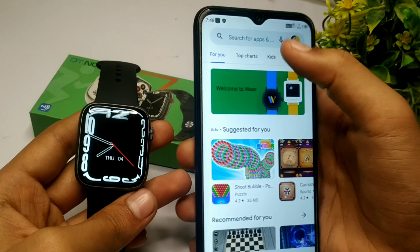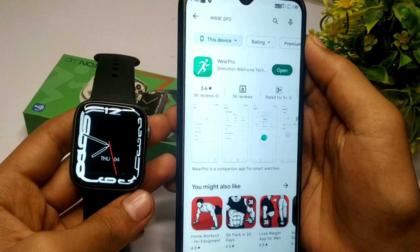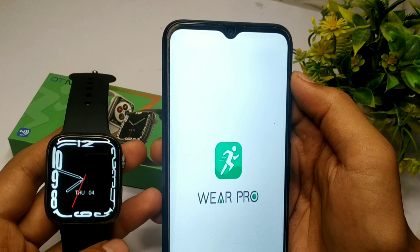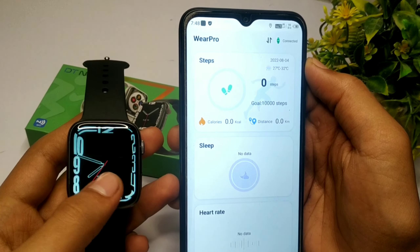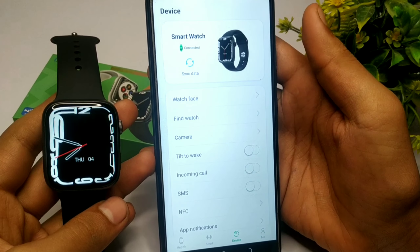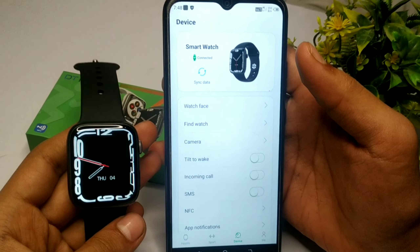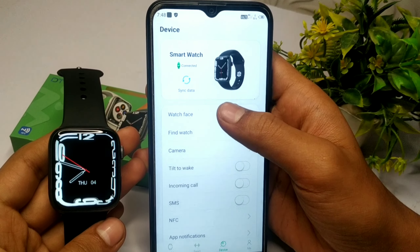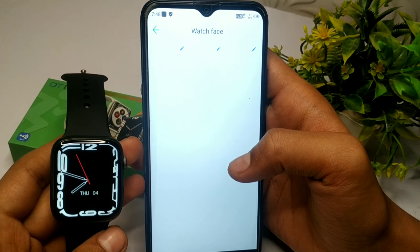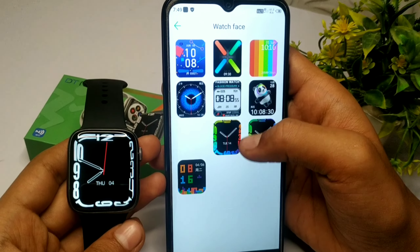इसके अंदर VR Pro application का support है, इसलिए मैंने इसको easily VR Pro application के साथ connect कर लिया है। और अगर आपको watch को connect करने में किसी भी type का issue आ रहा है, तो मैं next video इसके connection पर ले आऊँगा। जैसा कि आप front screen पर देख सकते हो, personally मुझे लग रहा है कि इसके अंदर आपको 500 watch faces मिल जाएंगे।